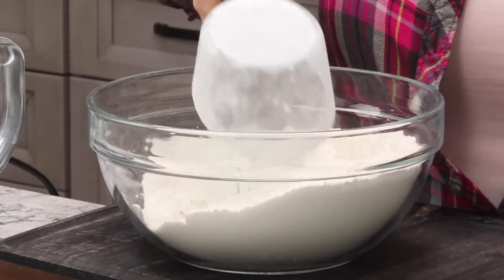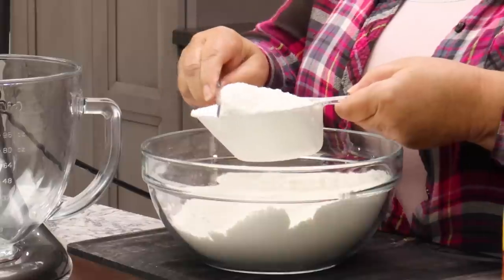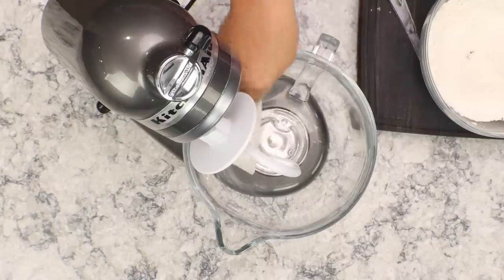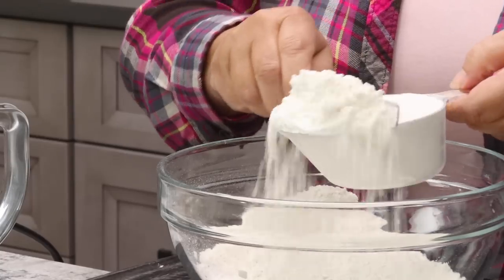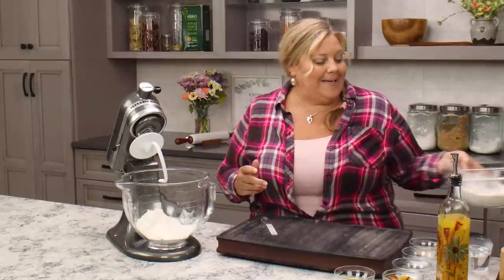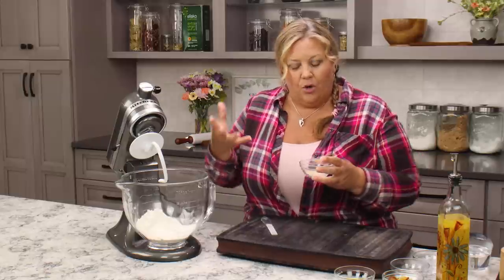First thing I do is aerate the flour — this is all-purpose flour. I just like to move it around in the bowl and get it aerated, then level it out. This is a one-cup level. We're starting off with two cups of flour, but I always have some extra in case I need it. Then we're going to add in half a tablespoon of sugar — that feeds the yeast. It doesn't make the dough sweet, but it gives the yeast food in order to proof and make the dough rise.